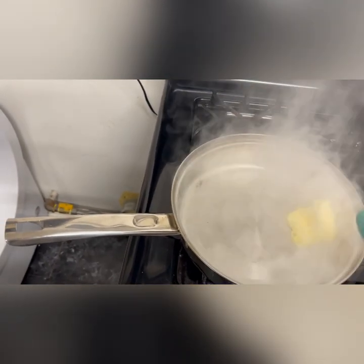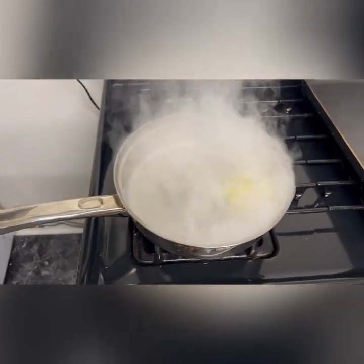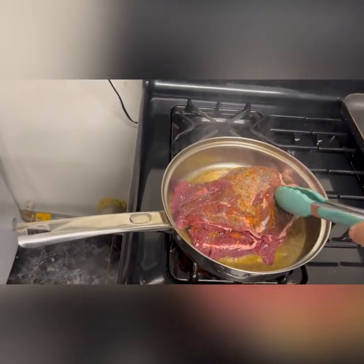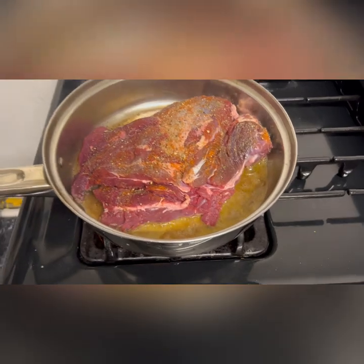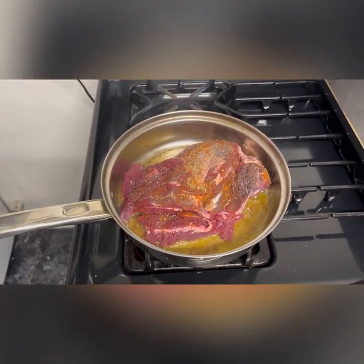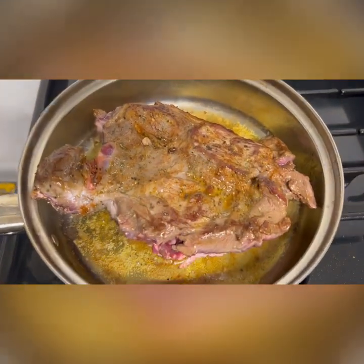Go ahead and start by putting some butter in a nice hot pan. Followed by that, you're going to go ahead and throw in your front shoulder. Let it sear anywhere between one to two minutes per side, and you want to sear it all the way around, just like you see here.